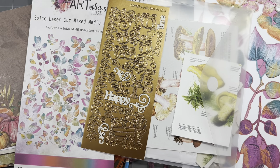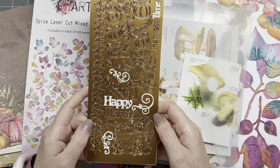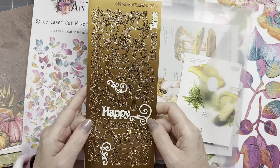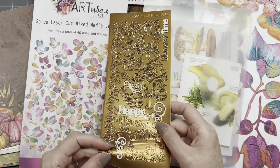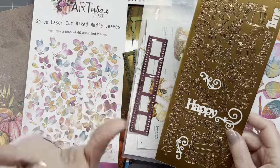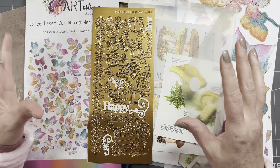I got this the other day in a big happy mail — these are stickers that I've never used, but I might because they have pumpkins on them and say 'harvest.' They're a little bit shiny, but that might work. I might also use some scraps.